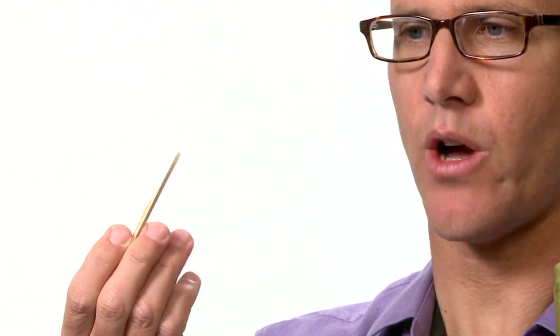The first thing you want to do with a reed — when you get a box of reeds, pull one out and take a look at it. Make sure it's not warped. Warped reeds don't play well; warped means it's got a warble in it, and we don't want that.